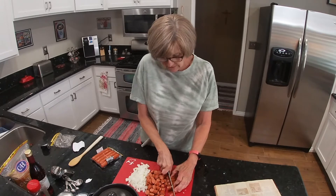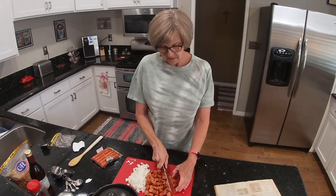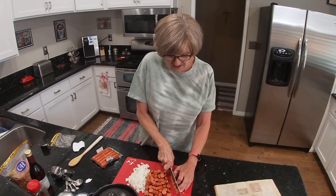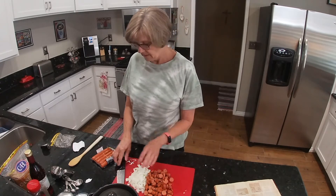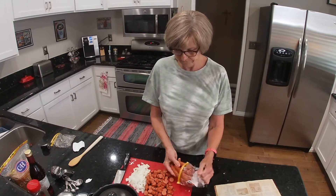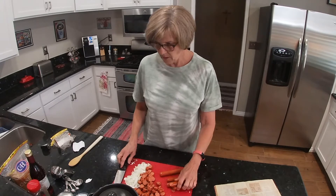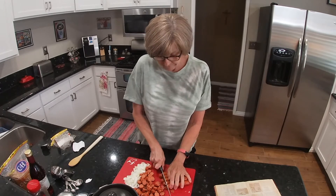Lately I've been having a craving for pigs in a blanket — you know, the kind that you make with the Pillsbury Crescent dough. I don't know if you guys have ever made that before, but I just absolutely love those. Where you slice your hot dog down the center, stuff some cheddar cheese in there, and then wrap it up in a piece of the Crescent dough. They're so good. I hope this is enough beans since I don't have the full pound cans.